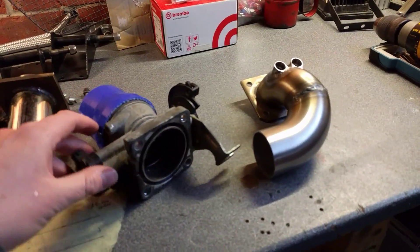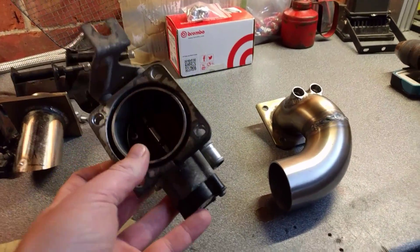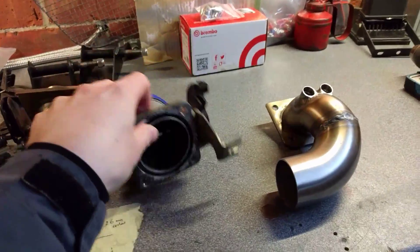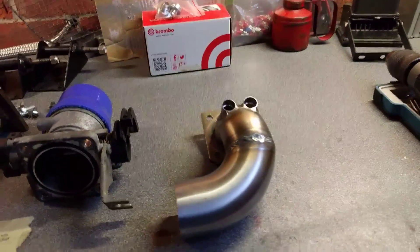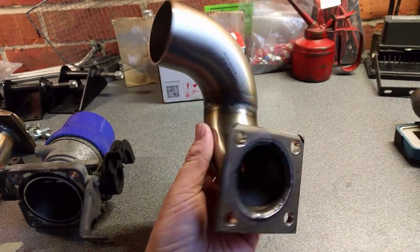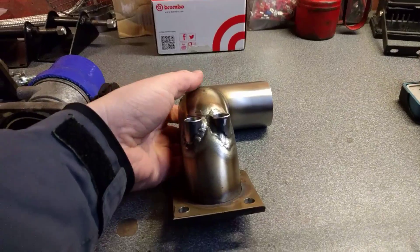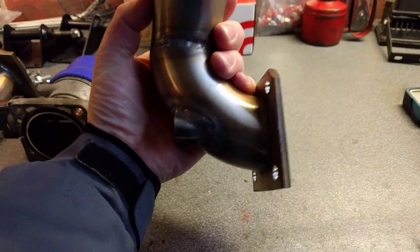What I'm using here is a throttle body from an MGF — I think it's 46mm — which is perfectly good. Obviously I've got to find some way to get fuel in as well. So I've made up this little swan-neck jobby out of two-inch stainless, which should flow freely enough.